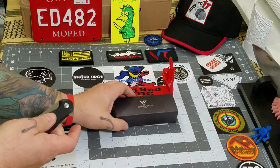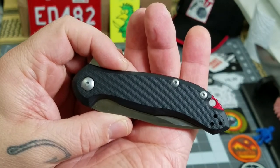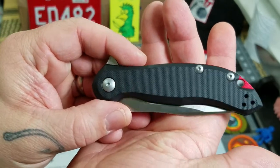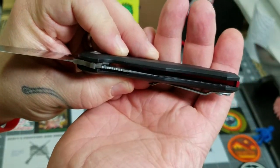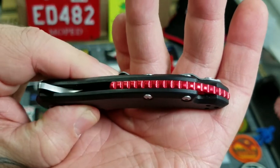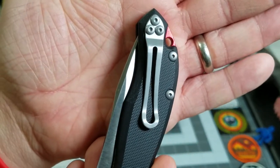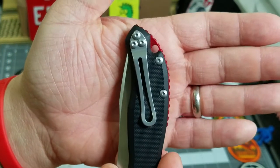Let's take a look at the Lanner. This is an Anton Tachenko design — I do hope I am pronouncing that correctly. You've got black G10 scales, stainless steel liner, a red aluminum backspacer — y'all know I am digging that. Love the black and red combo. You've got a stainless pocket clip for right or left hand, tip-up carry on the Lanner.